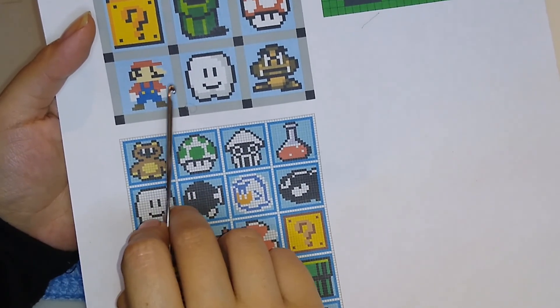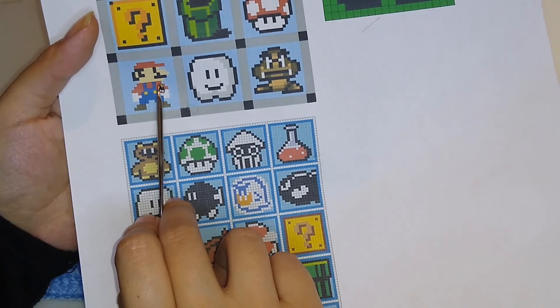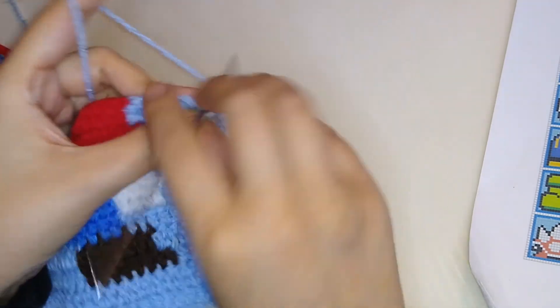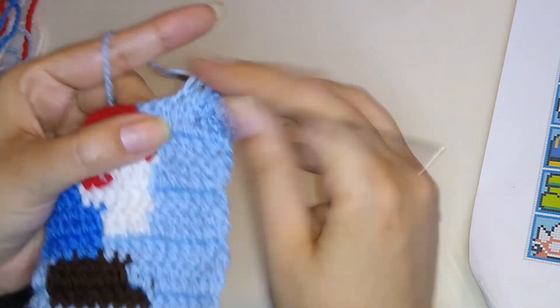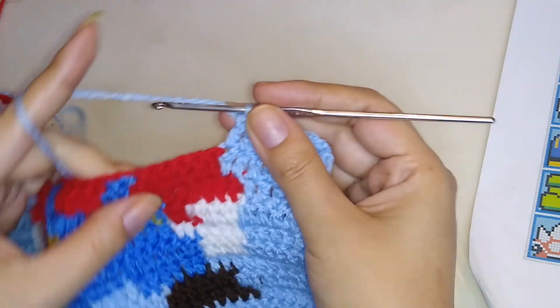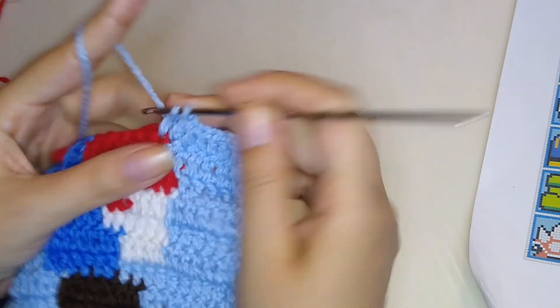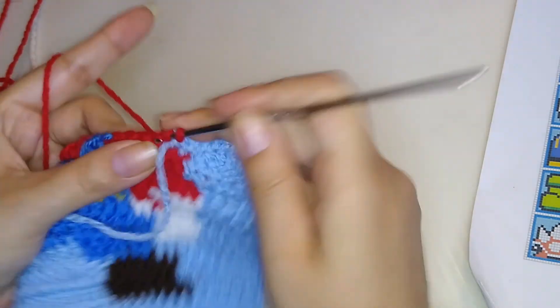Now our next round has five squares, so make ten double crochet and then four double crochet in red. Start with our main color and make ten double crochet. As we always do, insert your hook and take the yarn to hide it. Then change to red and make four double crochet.